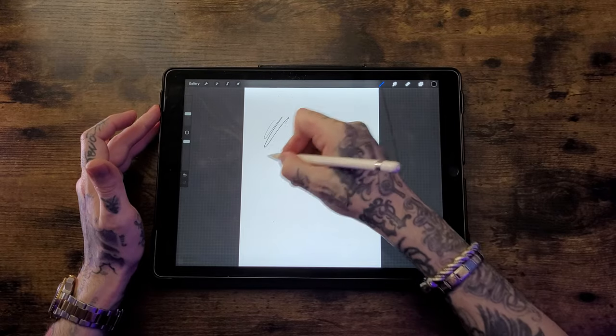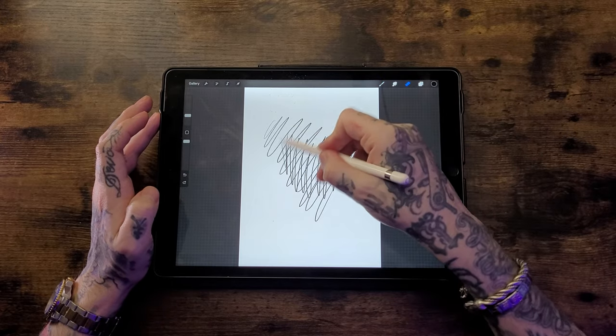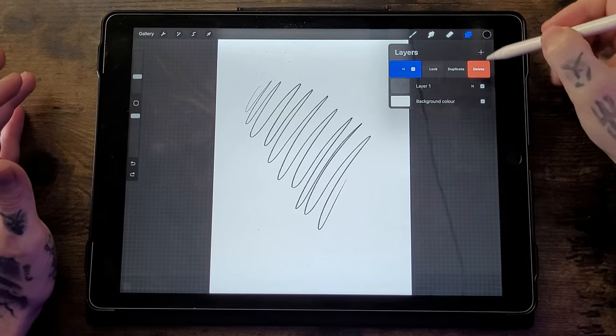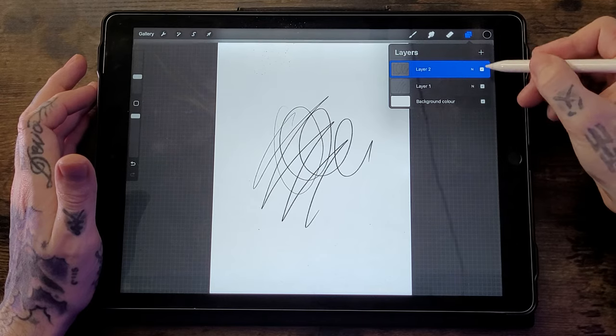Layers are useful because if you draw something on the first layer and then go to the second layer and draw something else, if you make a mistake on the second layer you can erase it without affecting the first. To delete an unwanted layer, go to the Layers tab, swipe left on the unwanted layer, and hit Delete. To duplicate a layer, swipe left again and hit Duplicate — it'll make an exact copy. If you want to hide a layer without deleting it, tap the small checkbox tick in the Layers tab to make it invisible.